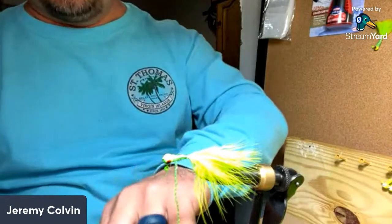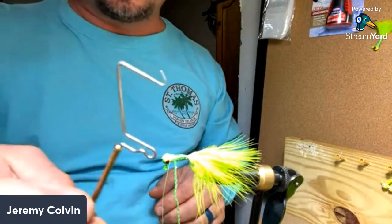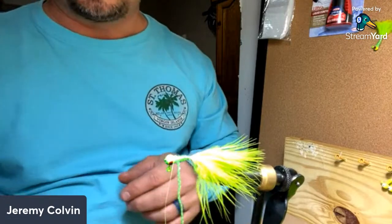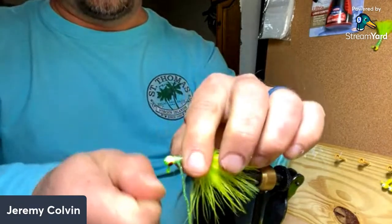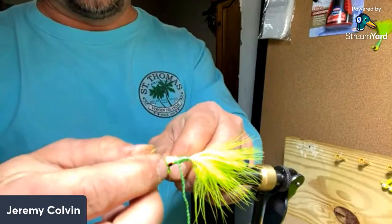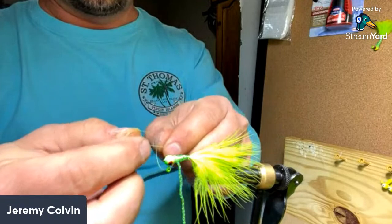I'm gonna leave me six or seven inches of thread right here and cut it off. This is where a lot of your advanced tiers will use a thread finisher — I haven't mastered that thing yet, so I do half knots. They seem to work good. Just make sure you go right behind that jig head, cinch it down tight. All the pressure I've got on it — that's how tight you want it. I'm gonna do it about three times.